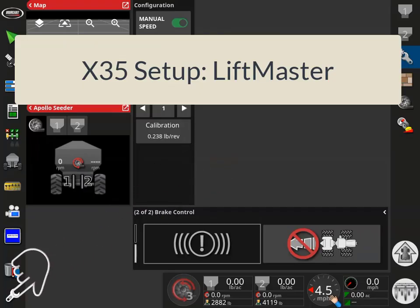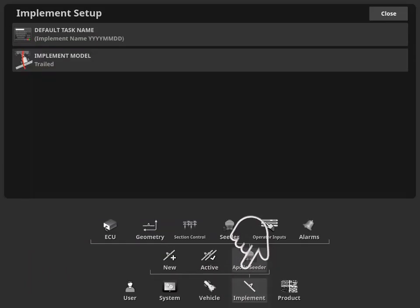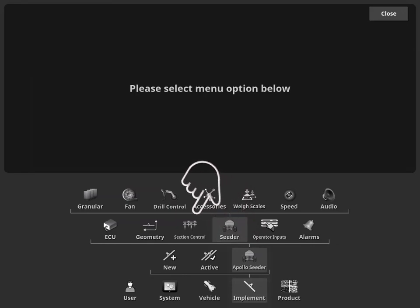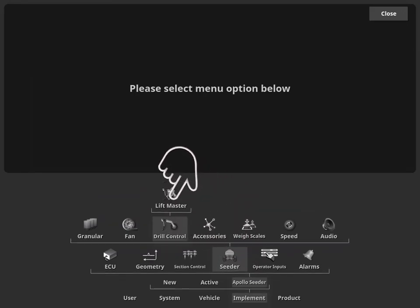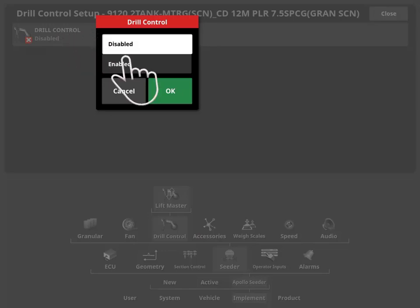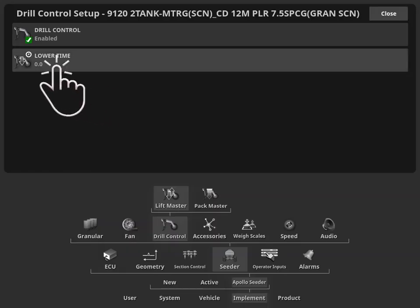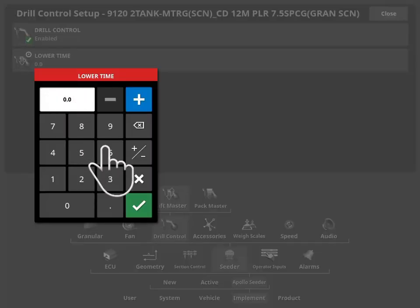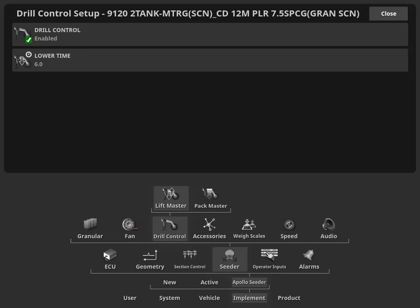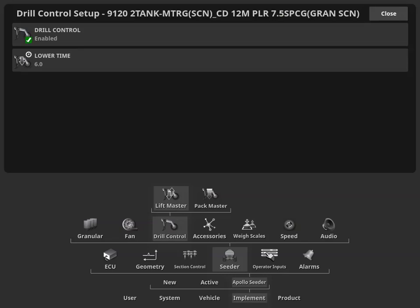Enable the LiftMaster feature by selecting Implement, Apollo Seeder, Seeder, Drill Control, LiftMaster. Open the Drill Control and Enable. In this example, a lower time of 6 seconds is being set. This value will vary depending on the preferences of the implement operator.